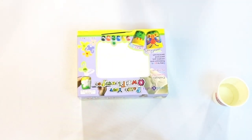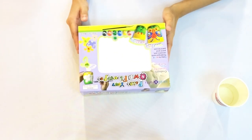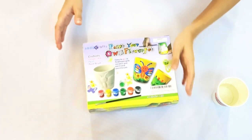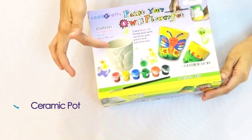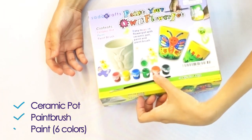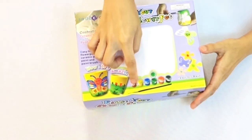Hey guys, today we're going to be doing the Paint Your Own Flower Pot by Sata Crafts. Looking at the box itself, you can see that it's very vibrant, colorful, and craftsy — definitely something that would interest your kids. It says here it's easy to paint a flower pot with a ceramic pot, some paintbrushes, and six different colors of paint.